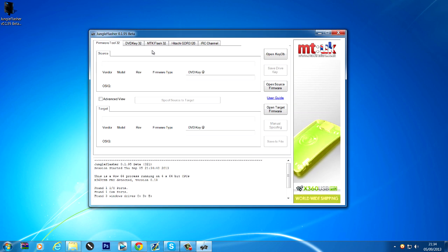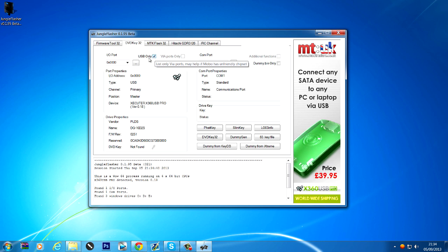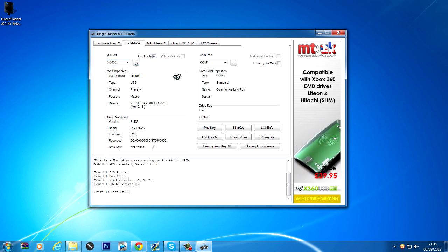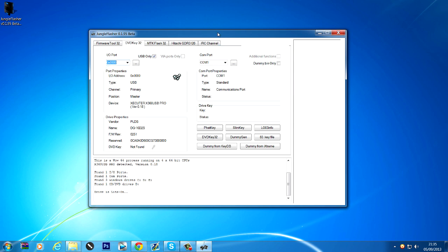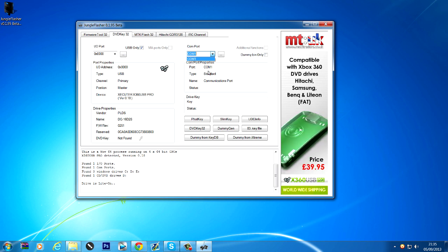Head over to DVDKey32. If you're using the X360 USB Pro, this box should be ticked. It will only give you one I/O port and should detect your drive automatically — if not, click the refresh button and it should say 'drive is LiteOn.' If you're not using an X360 USB Pro, you'll have a bunch of I/O ports — click each one until it detects your drive. You may have multiple COM ports; COM port 1 standard should work, but use the CK3i COM port if it shows up.